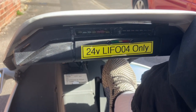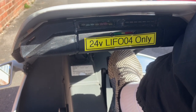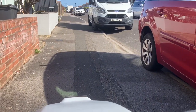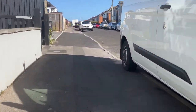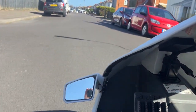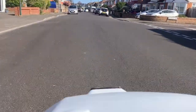Ignition on. Fans are on at the back. Going to start doing it with one hand — right hand. There's no sort of twist grip throttle on this one. Feels good, feels really, really good.